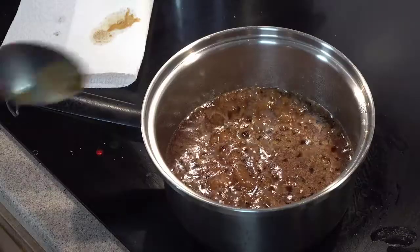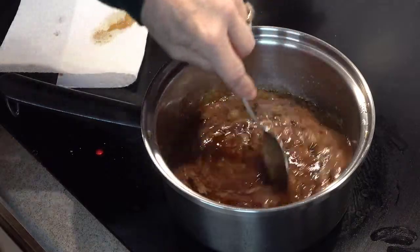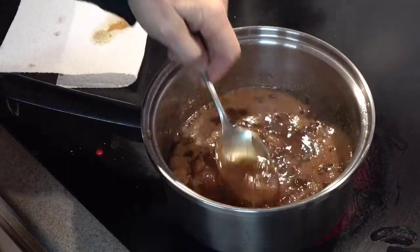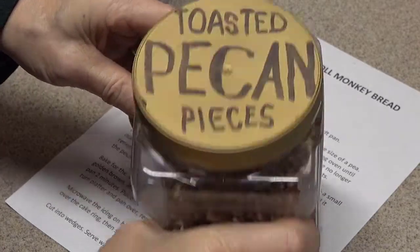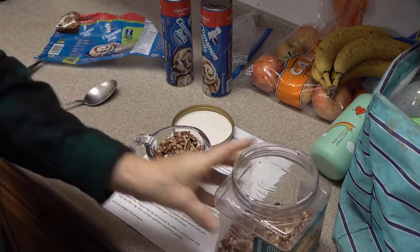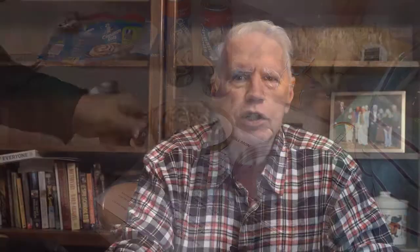We cook that mixture until it turns a little bit thick and all the ingredients are very well blended smoothly. While the caramel sauce is cooking, we measure out one cup of toasted pecan pieces and set that aside so it'll be ready later. Once the caramel sauce is ready, it's time to build the monkey bread. It's called monkey bread because the finished presentation is in chunks of bread so people can simply reach out like a monkey and grab a piece with their fingers.